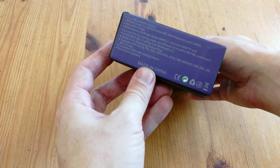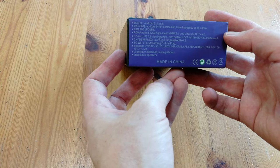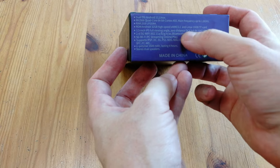The product we have today is the Ambernic RG353P. We have the usual box with six sides. This one has dashes of purple, as well as a dual OS. Apparently it supports N64 and Sega Saturn, but the big question is how well?